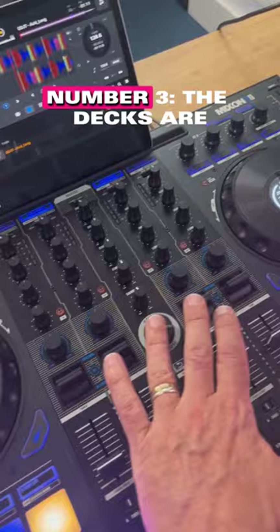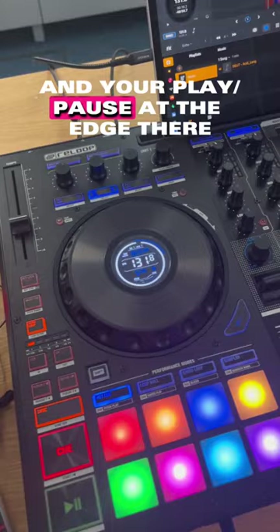Number three, the Denon-style layout. Look, you've got your pitch controls and your play/pause at the edge there, and also at the edge there. This is unusual nowadays for DJ controllers.